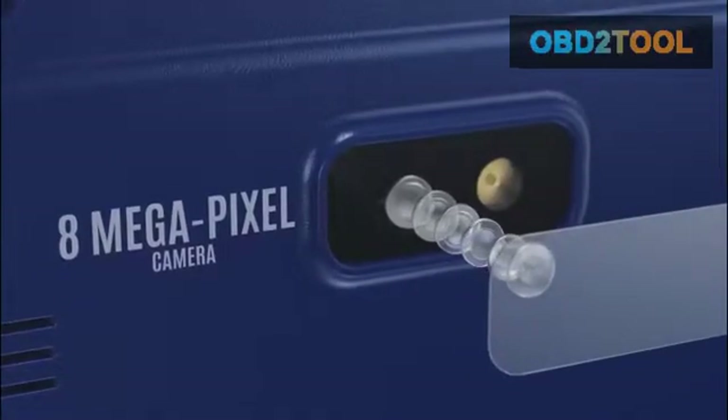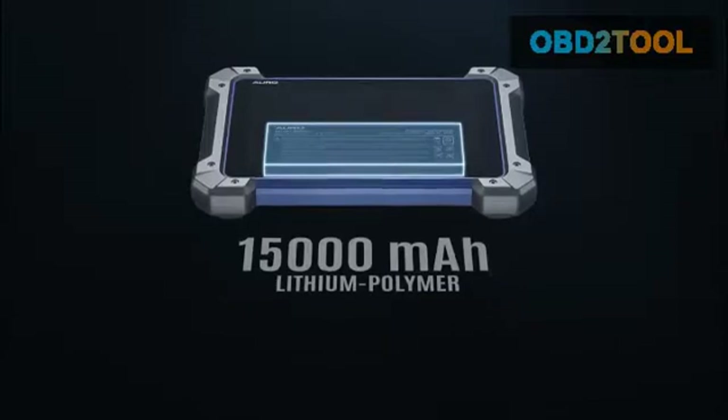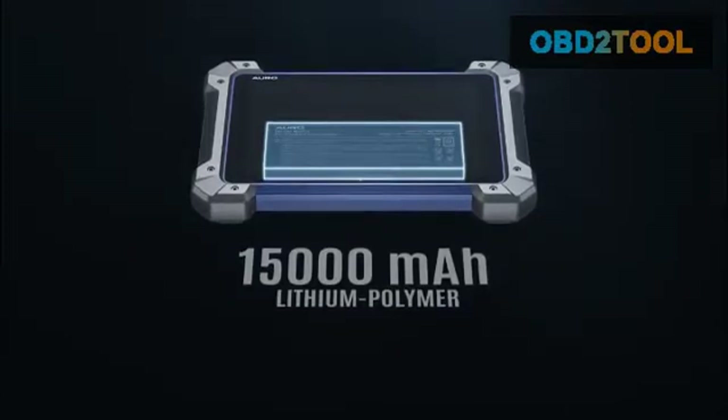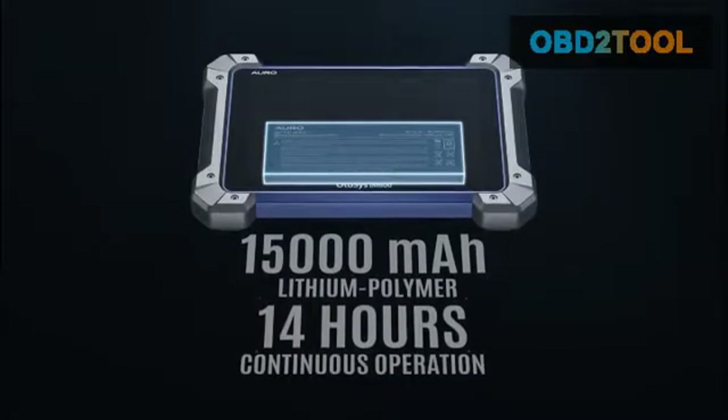The large 8 megapixel camera provides easier vehicle or parts image documenting. The 15,000 milliamp hour lithium polymer rechargeable battery ensures performance up to 14 hours of continuous use on a single charge.